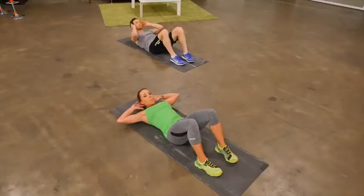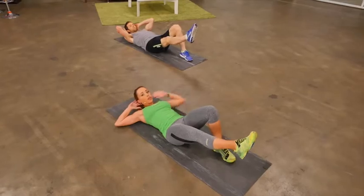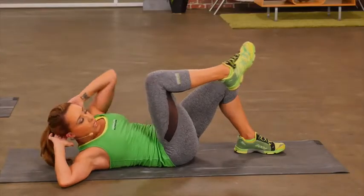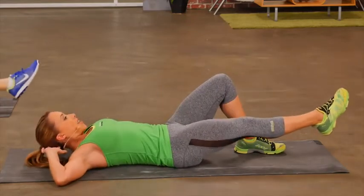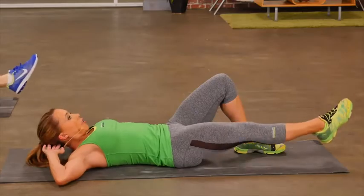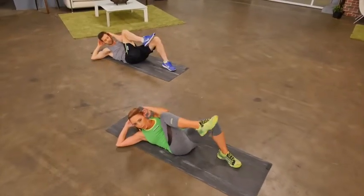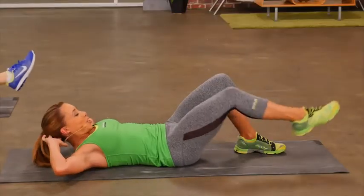Our next move, we're going to do a modified bicycle. Extend one leg out, keeping one foot on the floor — that's what makes this modified. Go across the body, elbow to knee. Extend out. Across the body. Extend out. You should feel the muscles in the side of your abs working as well as those ones in the front. Give me one more on this side, and then let's switch sides.